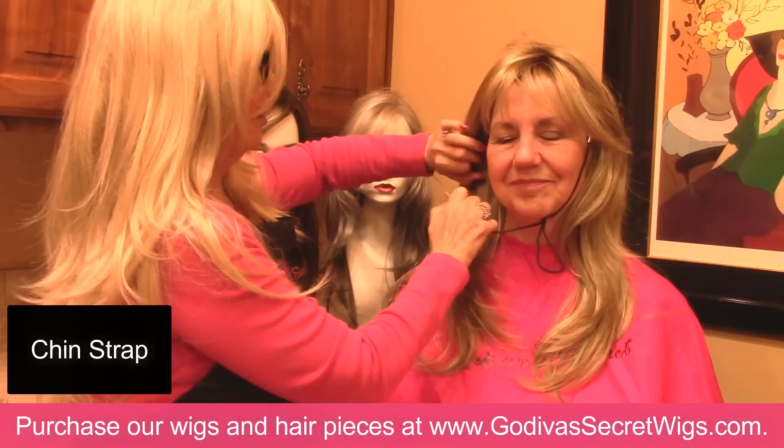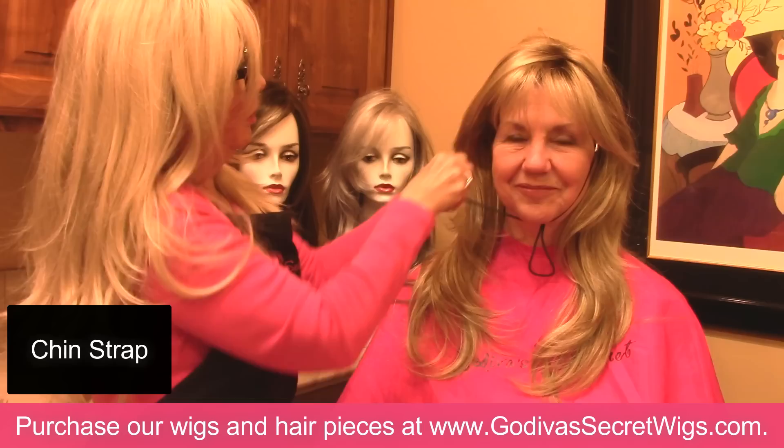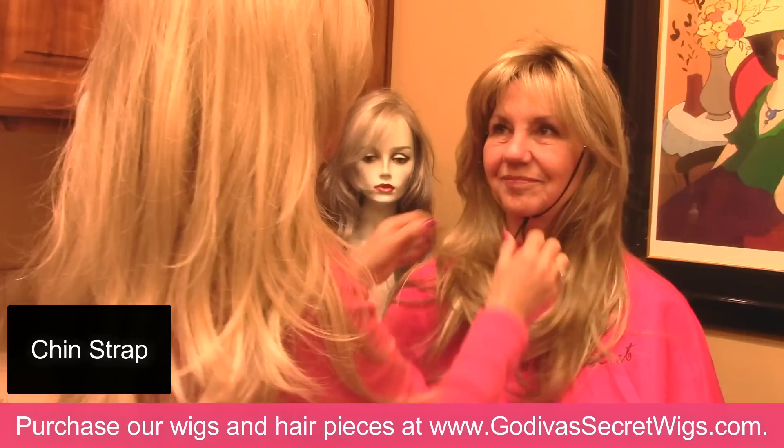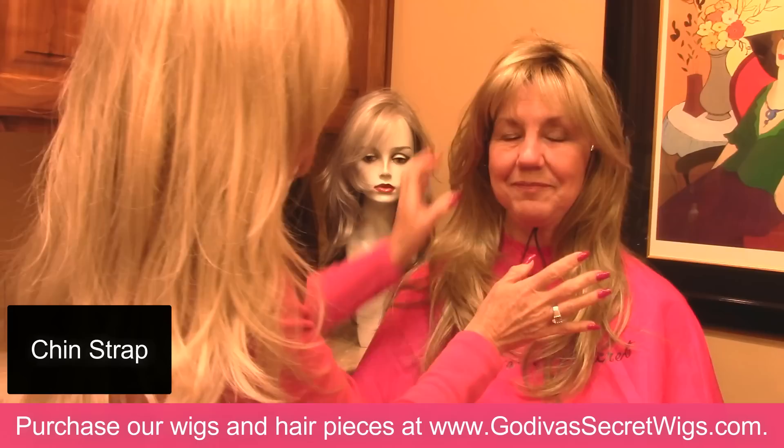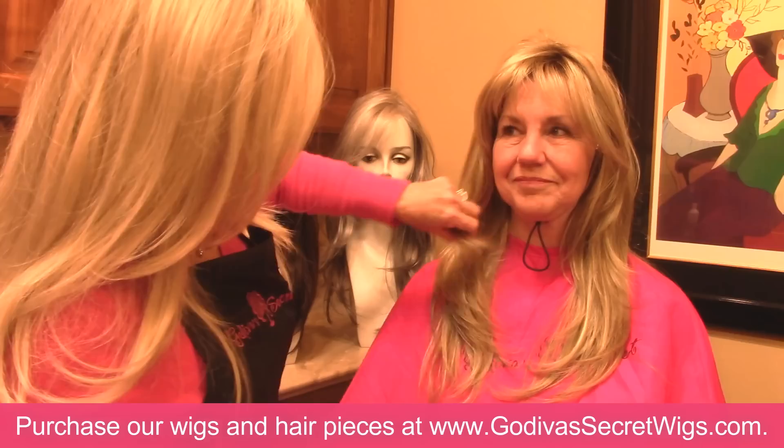I'm just going to put the clip around Carmella's chin and hook it onto the ear tabs. So now that the wig's not going anywhere — is that comfortable? Can you swallow? Those chin straps are great. I'll even use one on myself if I'm trimming a wig or trimming bangs by myself. You can get them on our website.